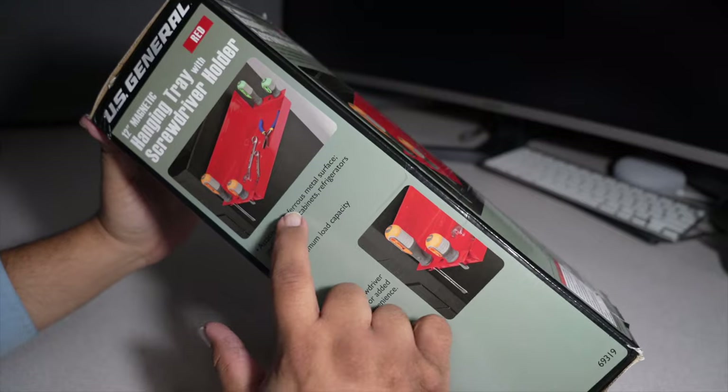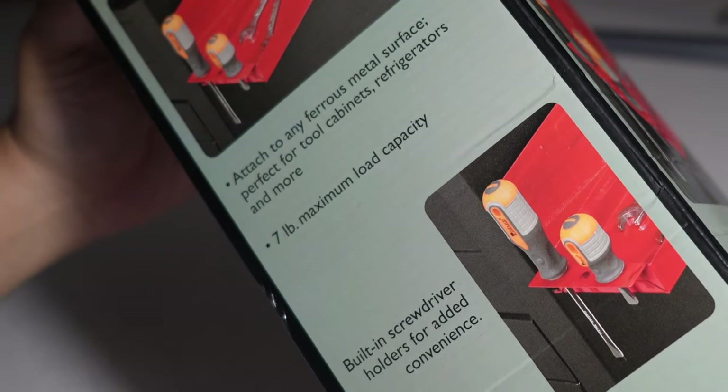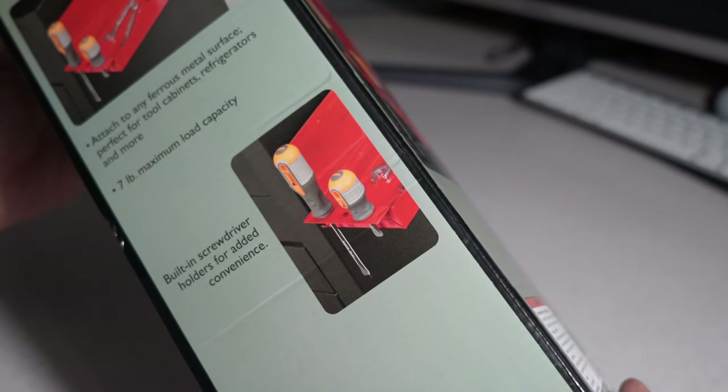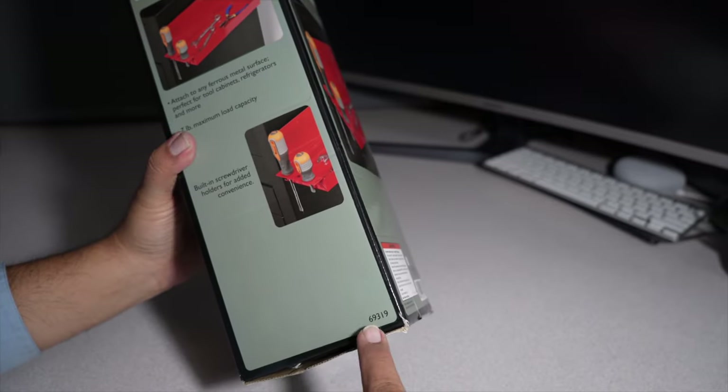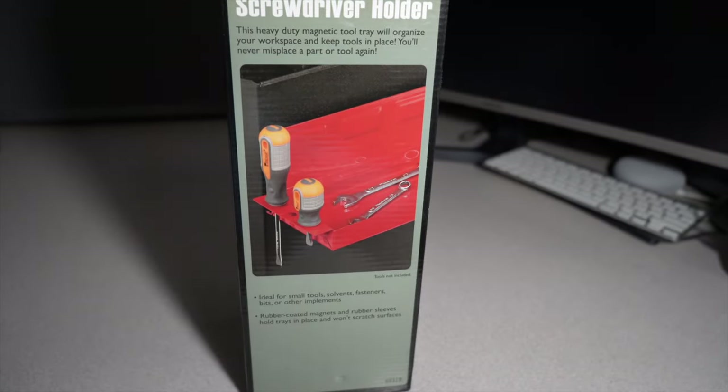It attaches to metal surfaces — performance tool cabinets, refrigerators, and more. It says seven pound maximum capacity, with built-in screwdriver holders for added convenience. Product number 6931. This heavy duty magnetic tool tray will organize your workspace and keep your tools in place — you'll never misplace a part again.